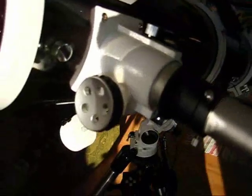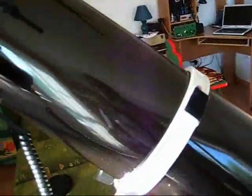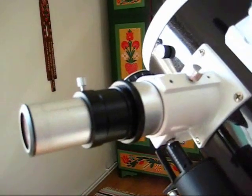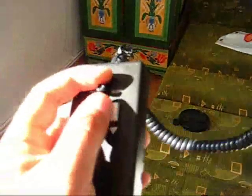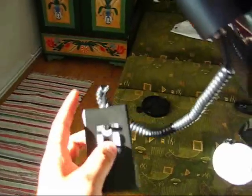Some notes about the focuser: it's a Crayford focuser, all metal, very stable. It has no backlash and it's also motorized. Here is the control unit of the focuser motor. Pushing the buttons, you can see I'm going extrafocal, pulling the eyepiece out, and now it's going intrafocal, pulling the eyepiece inside. I can also set the speed of the motor from the little button.